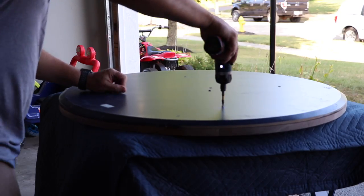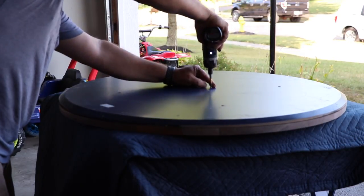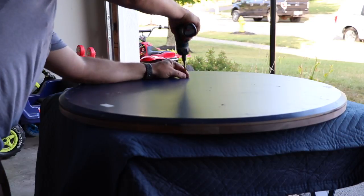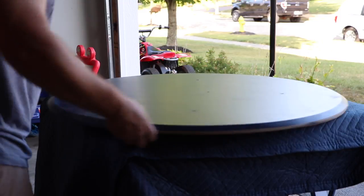Next step is to unscrew the old top from the new top. This is on the bottom side and the screw holes line up perfectly for where I need to mount the new top to the legs. Take that off and it just pops right off — I didn't have to glue it down, nothing. Made it quick and simple.